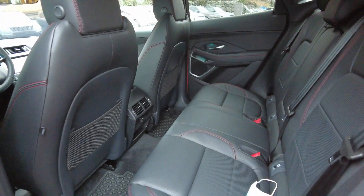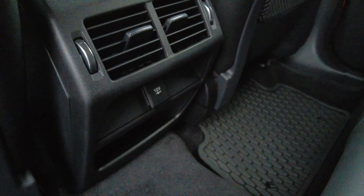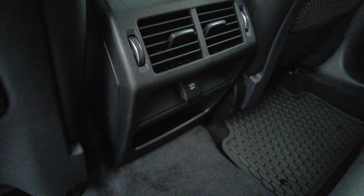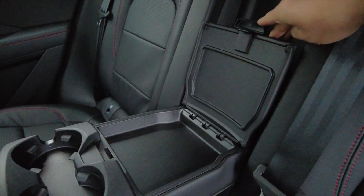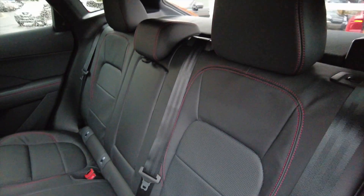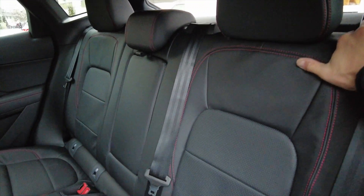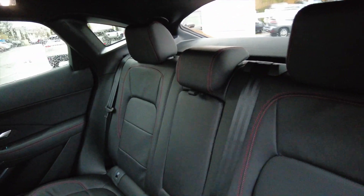Here is the second row. We got a little 12-volt outlet, and you get your cup holder here, and then like a small storage pocket right there. These seats are just a 60/40, so you can only open it this way, and same with the other side right there.